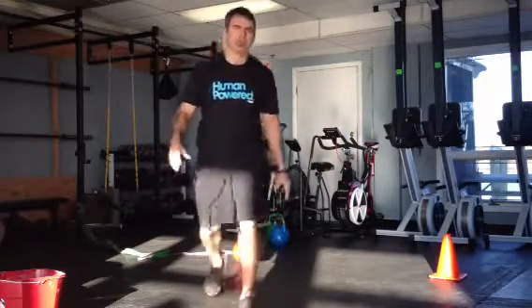I'll show you real quick the setup with the bands. I just have them looped together around the rack, and this one loops around my shoulders. You can use whatever resistance you want.